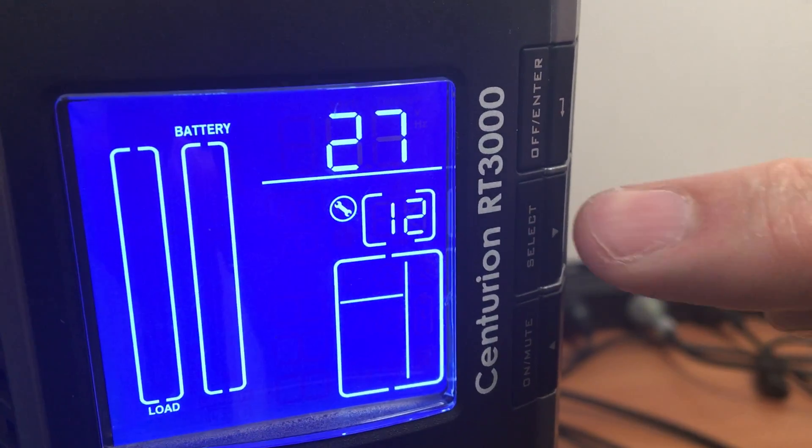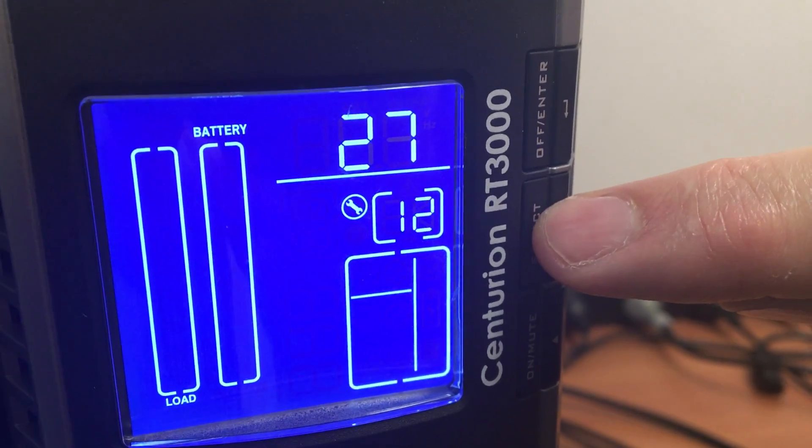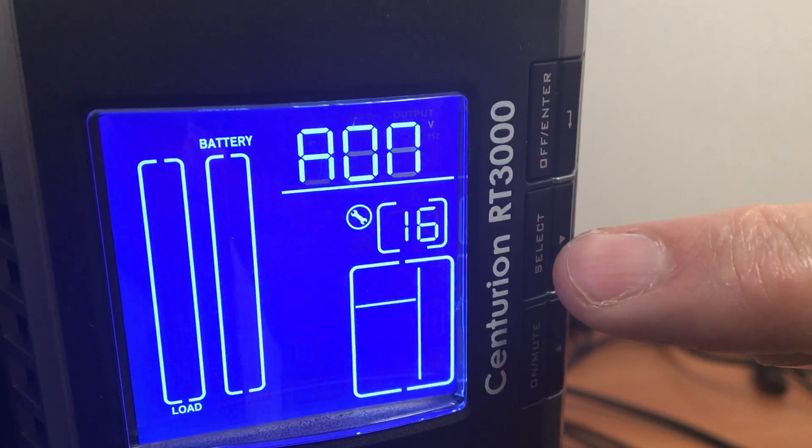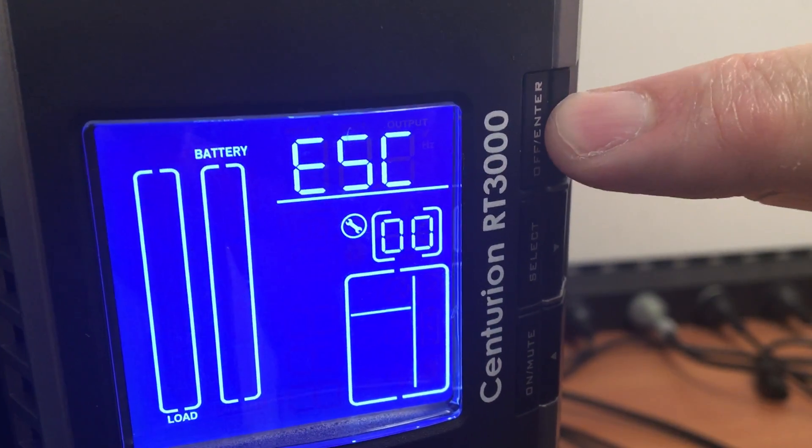We now navigate to the escape menu to get us back to the main menu, so we go past menu 16. There's the escape menu, so press enter.